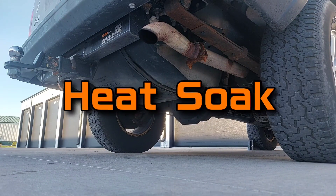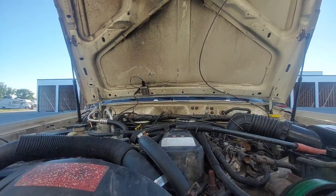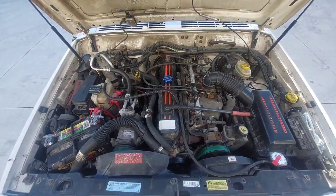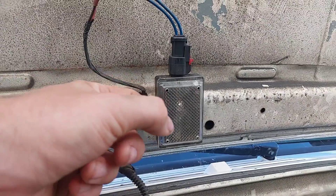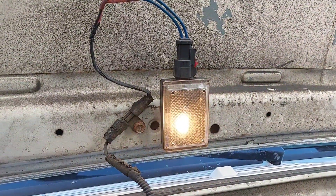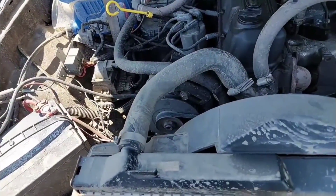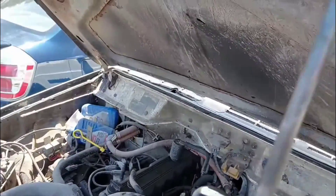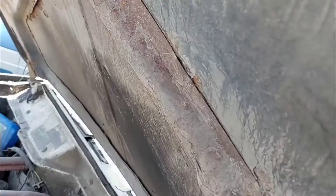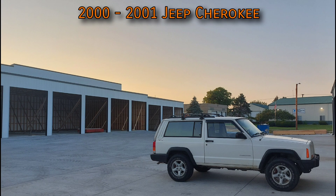This is heat soak on the Cherokee XJ. In this video I'm going to cover it in full detail. It only drastically affects 2000 and 2001 models — we'll get into why those specific years later — but it can happen on older ones too, only ever with the 4-liter. The other engines offered in the Cherokee are small enough and don't put out enough heat to cause vapor lock, and the 4-liter in other Jeeps has a much larger engine bay where hot air can escape much better.